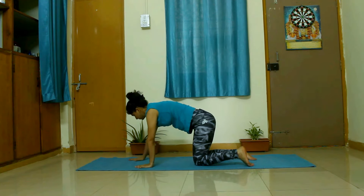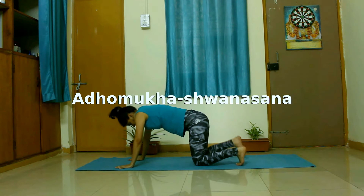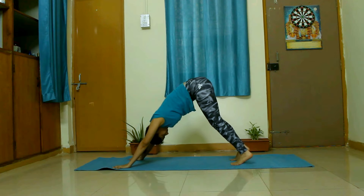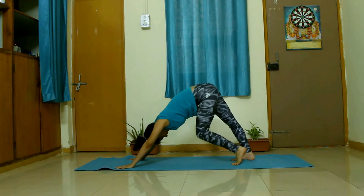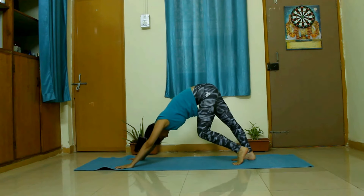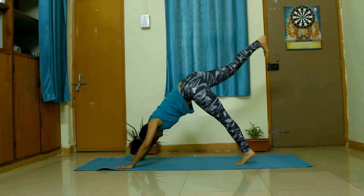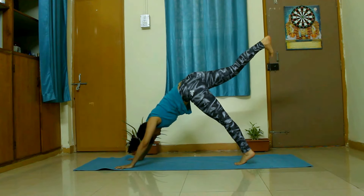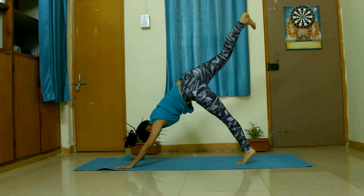Once done, we will come back to neutral position and walk our palms forward. Place them firmly on the ground putting pressure on all the fingers. Tuck your toes and lift your hips towards the ceiling. Try to straighten your back as much as possible. You can keep your knees bent for now, and then paddle your feet to straighten one knee at a time. When you feel comfortable, straighten your legs also. This pose is Adho Mukha Svanasana. Now lift your right leg towards the ceiling. Bend the right knee and bring it to your forehead, and lift it back.